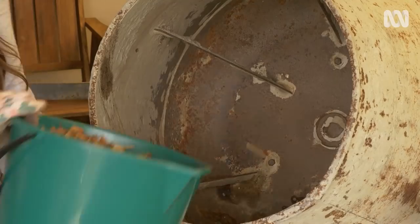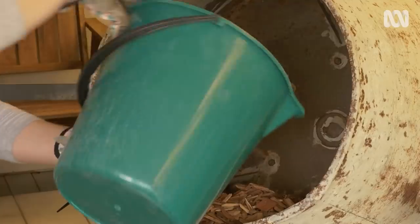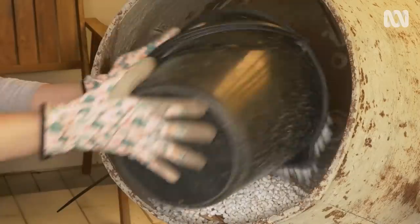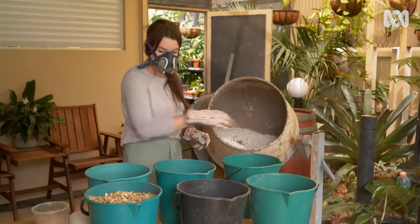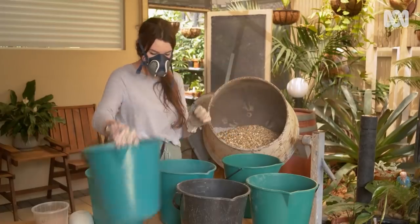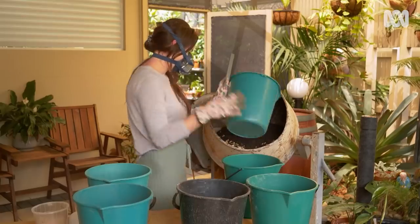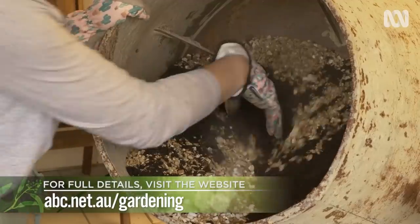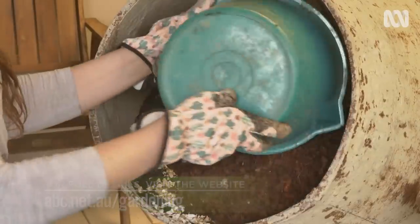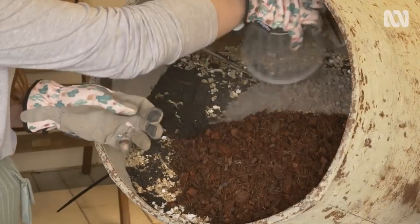So what are the ingredients? We've got two parts natural cypress chip, four parts perlite, two parts vermiculite, one part composted chicken manure, and one part poya chip.